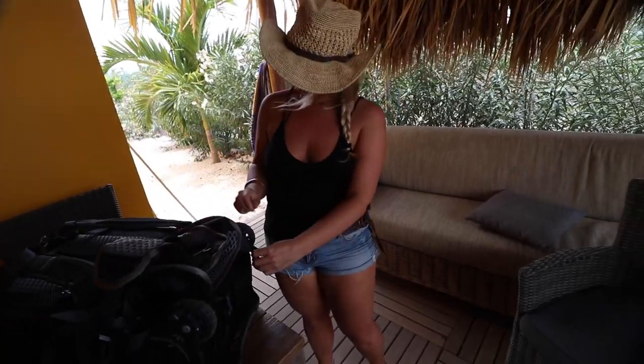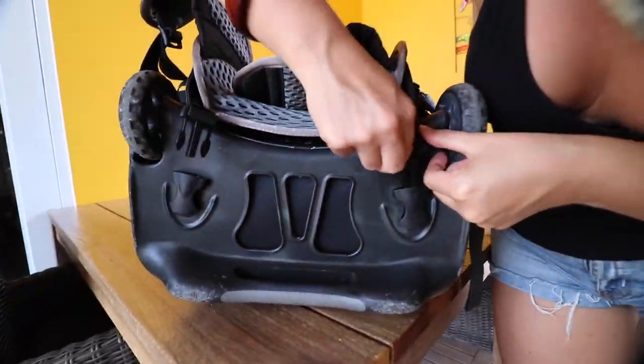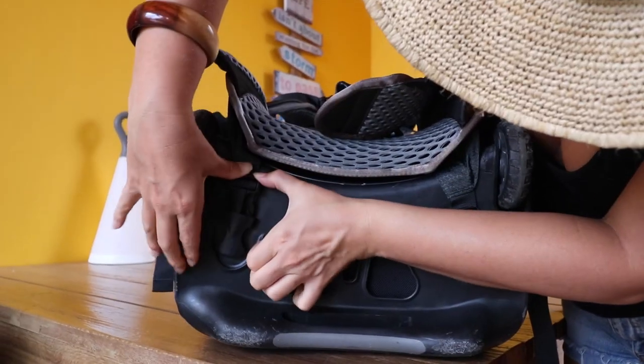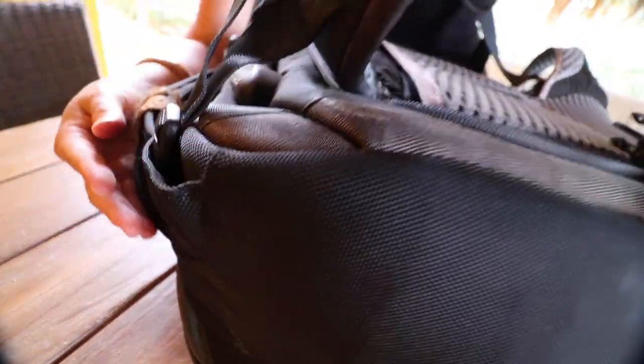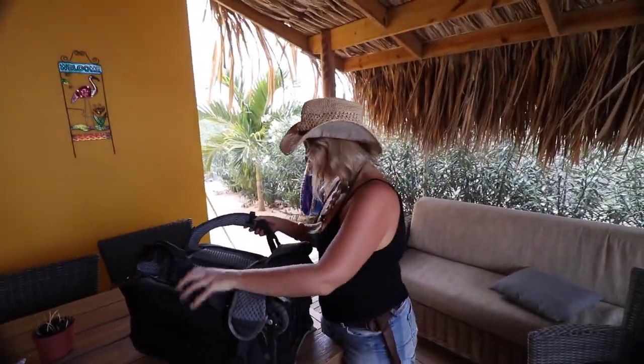That worked? It's twisted. It's not twisted. The second one's the hardest. Did I do it now? I did it. Okay. Let's put this puppy out.